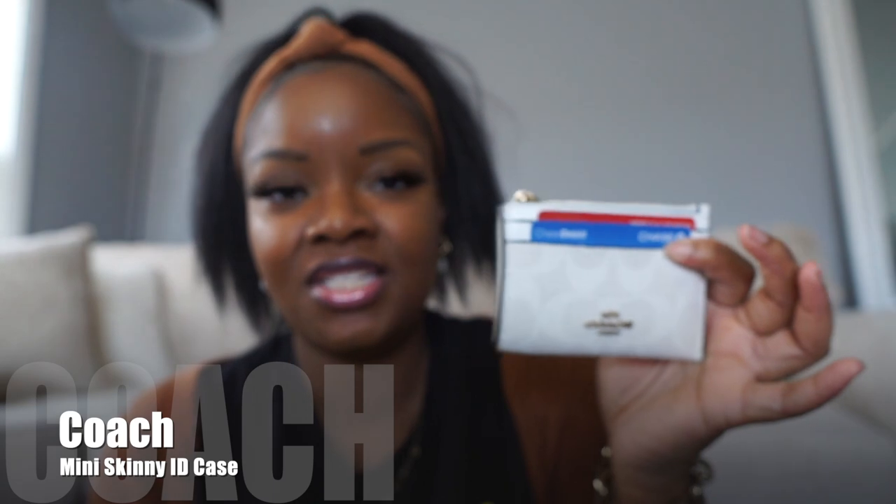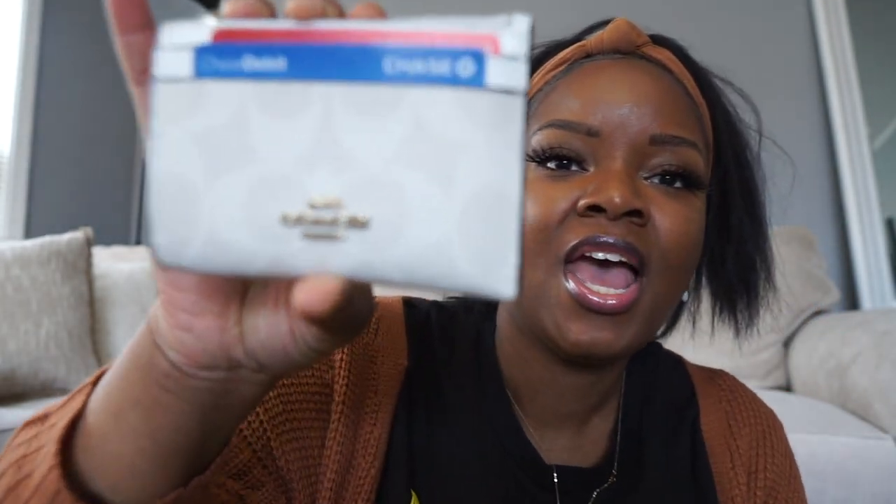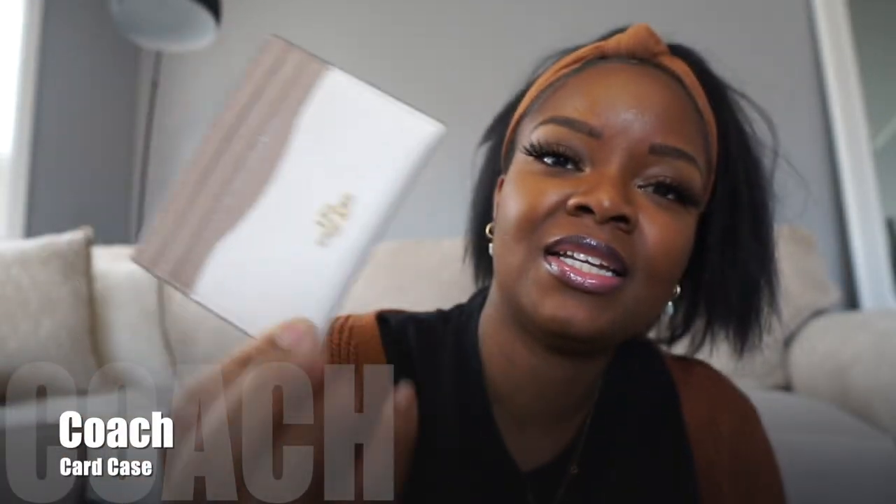Next is the wallet I'm currently using — another card case by Coach. I really love the print on it, and on the back it has an ID slot. My last card case is from the retail store — I got it for about $25. It's super classic and elegant, and it has brass hardware. You can't beat $25.